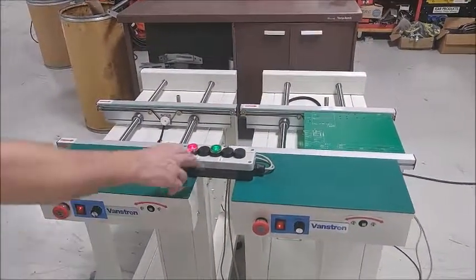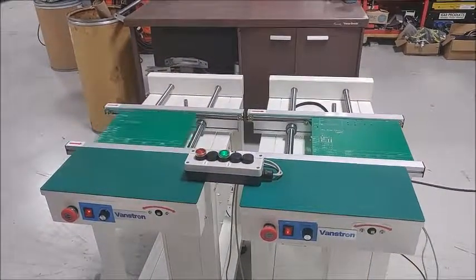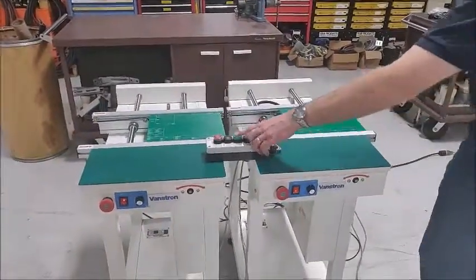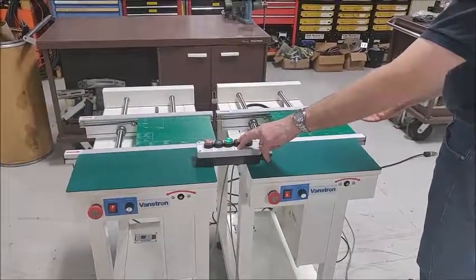Let's call for another one to fill that empty spot. We'll go ahead and transfer them out. The green light indicates board available from the conveyor to downstream. Now we'll simulate a call from the next machine.